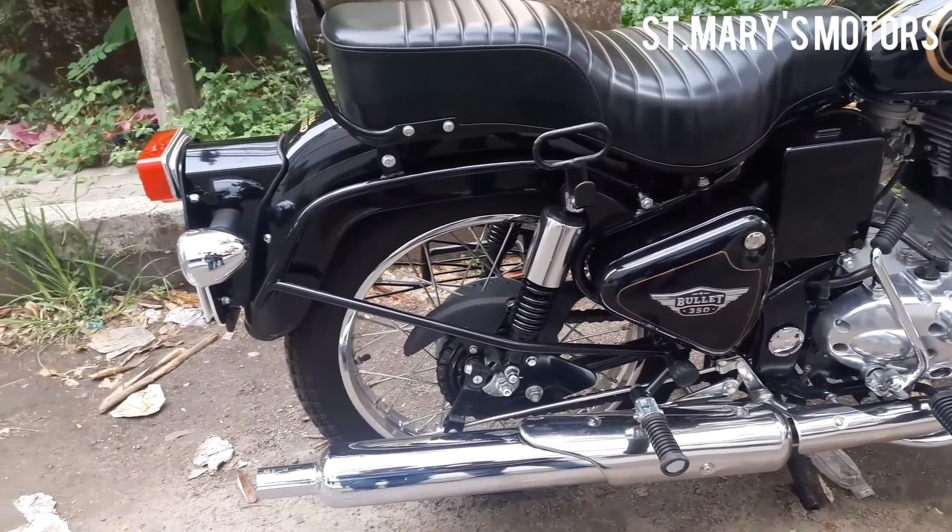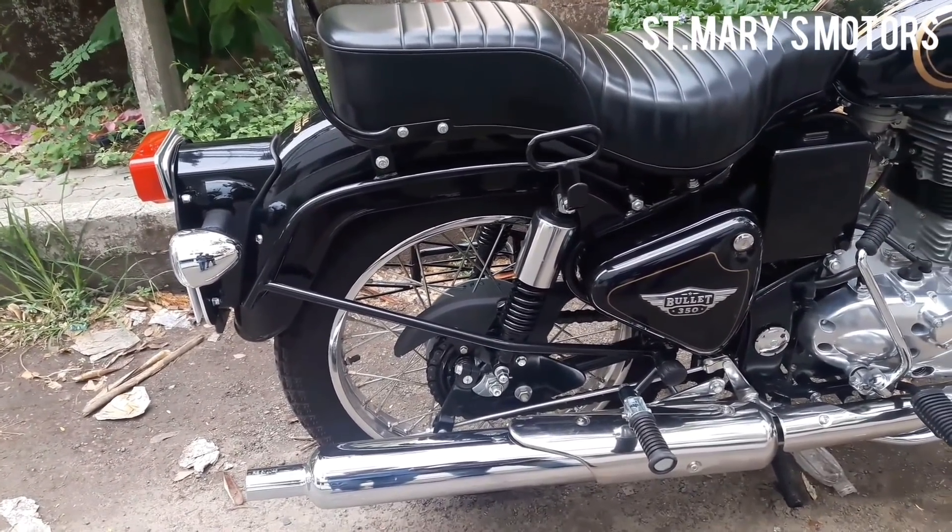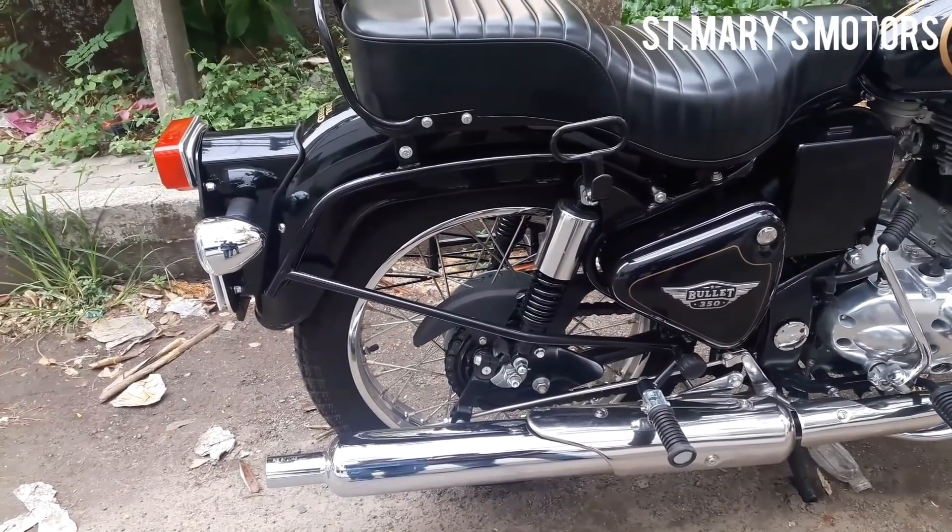At the rear, shocks are normal coil spring shocks.